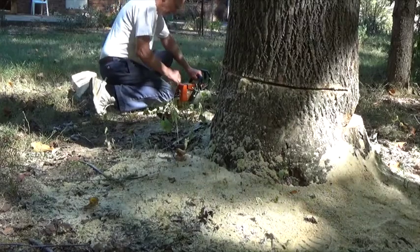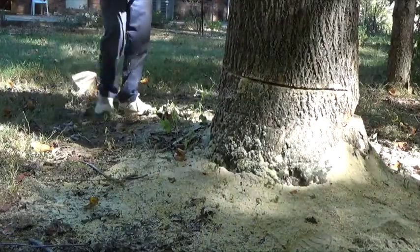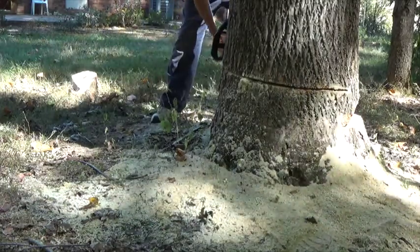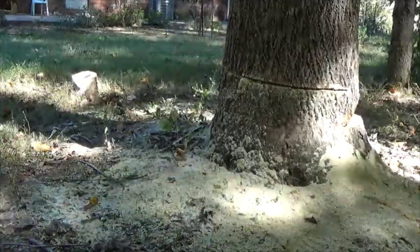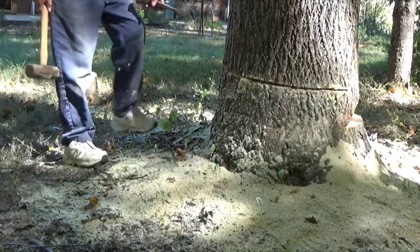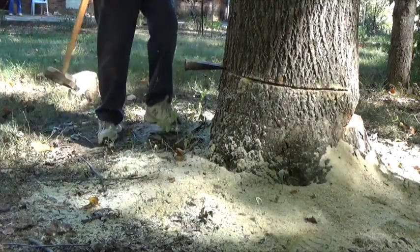I've got a pretty good cut on it but it still doesn't seem like it wants to fall, so I'm going to have to cut it a little more. Now I'm going to use a steel wedge and a sledgehammer and I'm going to force the tree to start leaning in the direction that I want it to go.